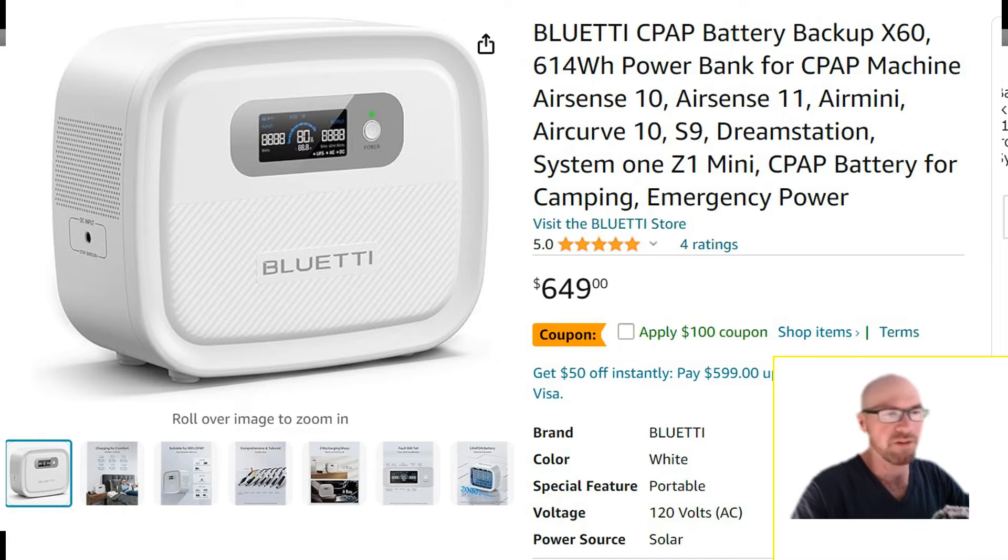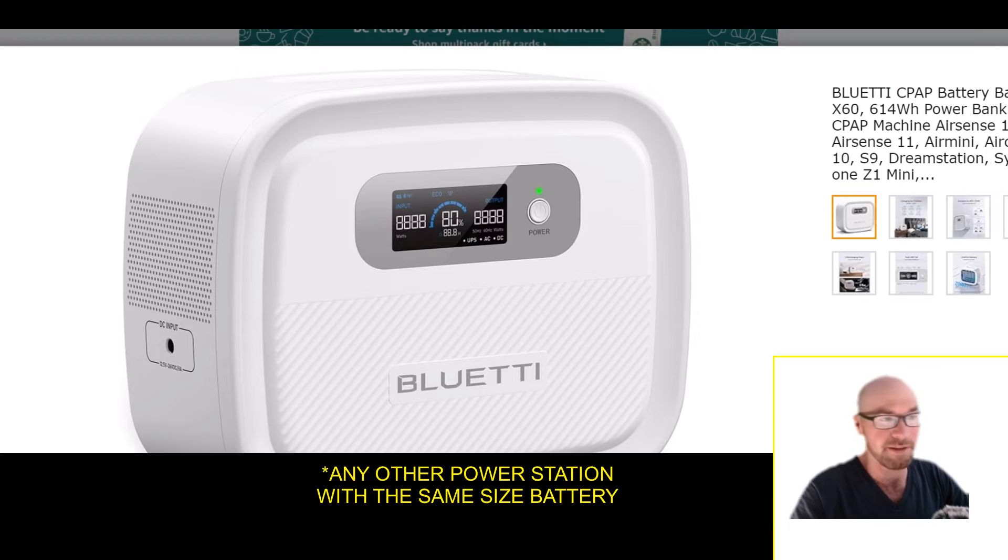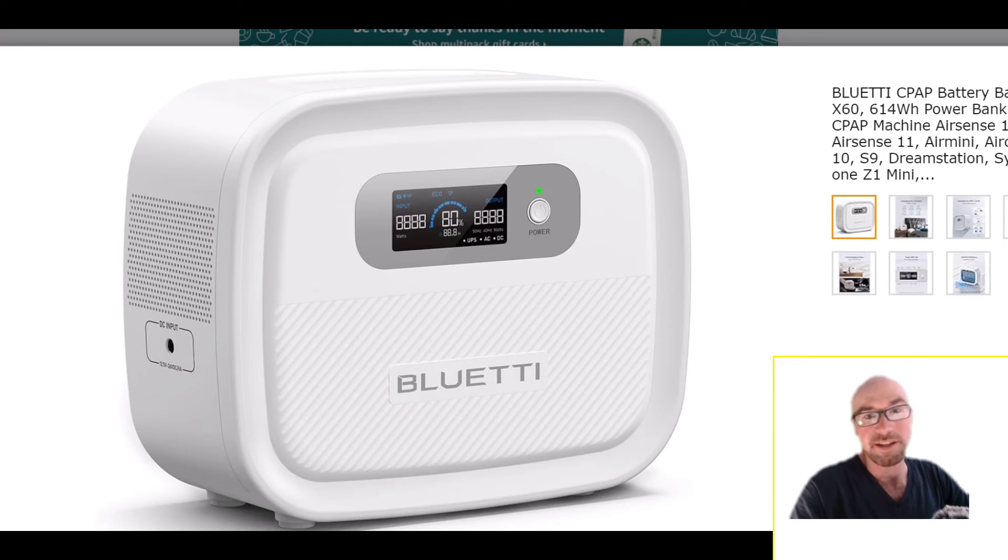That was a quick overview. Hopefully you found this helpful and the comparison to regular power stations was useful. Even though this unit is kind of expensive for the battery capacity you get, hopefully this helped you understand that it gives you more runtime for the given capacity and will just work better with your CPAP than any other power station. It's also going to be lightweight and portable. If you're using it primarily with a CPAP, it's just going to be better overall.